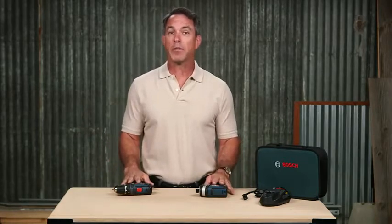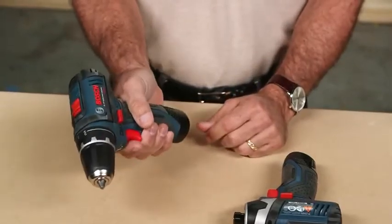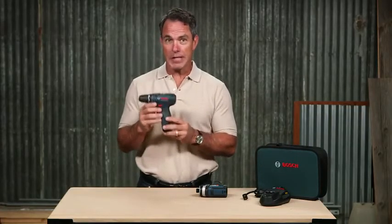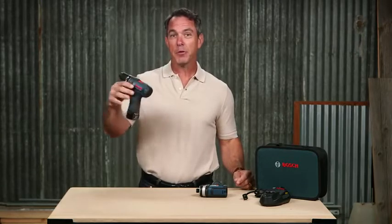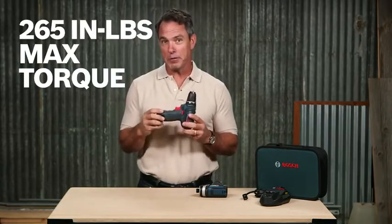These tools were engineered with a lightweight and compact design that doesn't compromise on power. The PS31 drill driver has a high torque to weight ratio, allowing it to handle 90% of common applications. Weighing in at just 2.1 pounds, the PS31 delivers up to 1300 rpm and 265 inch pounds of torque.